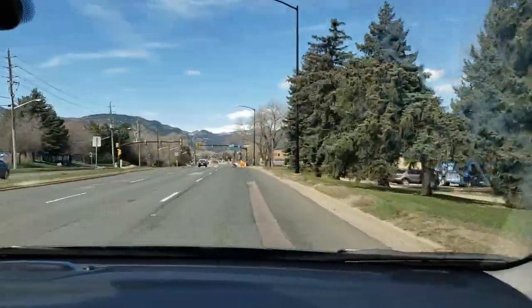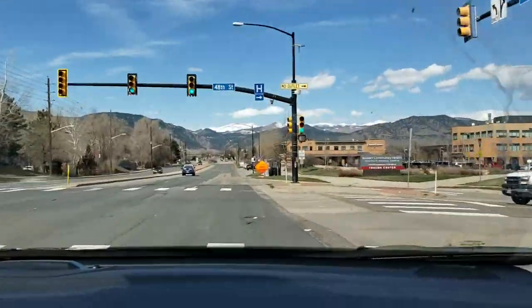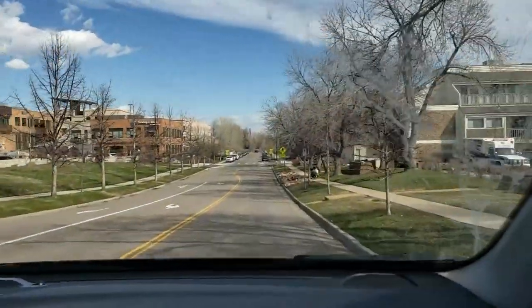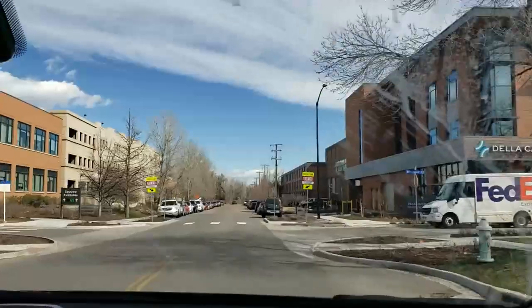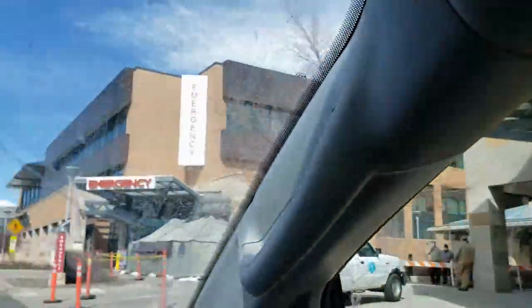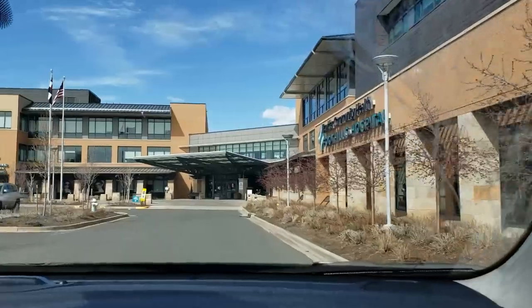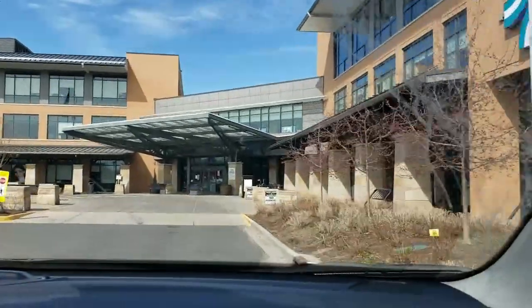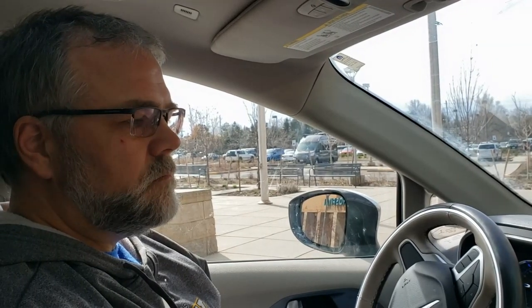I'm just going to open the back door and let him grab them, okay? All right, let's give him a call. This is Eric. Can I help you? Yeah, we're here to drop off some face shields. Oh, okay. Are you Sterling? Yes, I'm right out front. Okay, I'll be right out. Thank you.